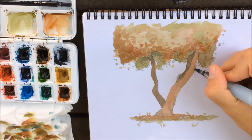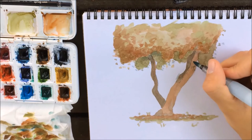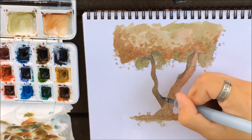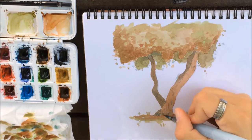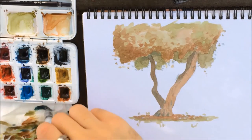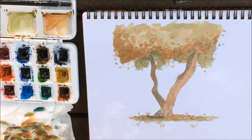Now I'm using the blue color I mixed earlier to add some small details to the trunk — all the jagged shapes on it — as well as shading the very bottom part to create more contrast and an area of interest. You can see how the blue really separates itself from the brown and creates this nice effect, especially at the bottom. I also add a bit of blue to the part just below the tree trunk to create a shadow there and give it more of a contrast feel.